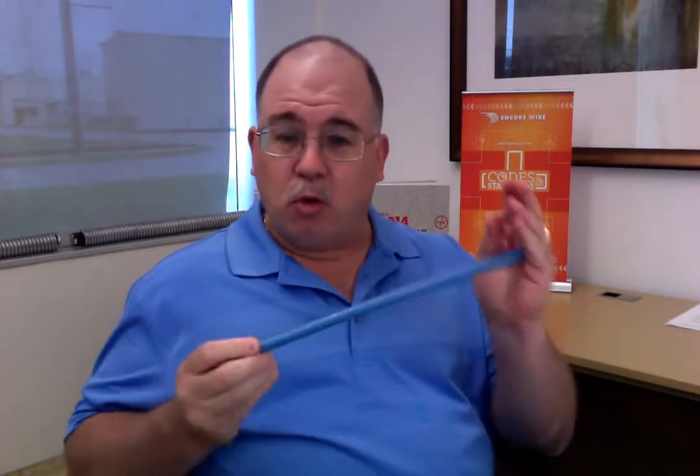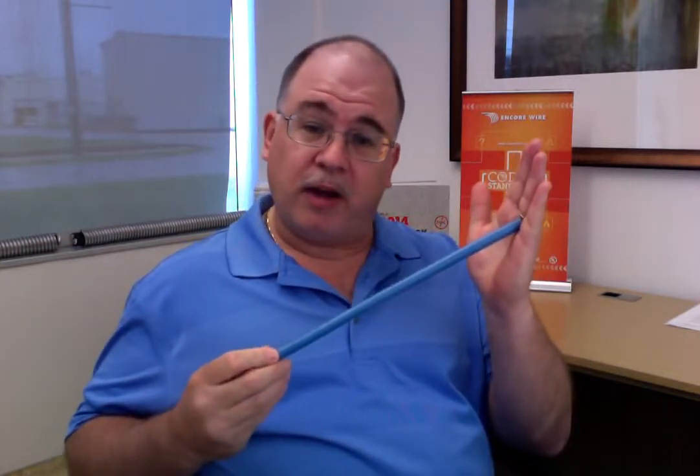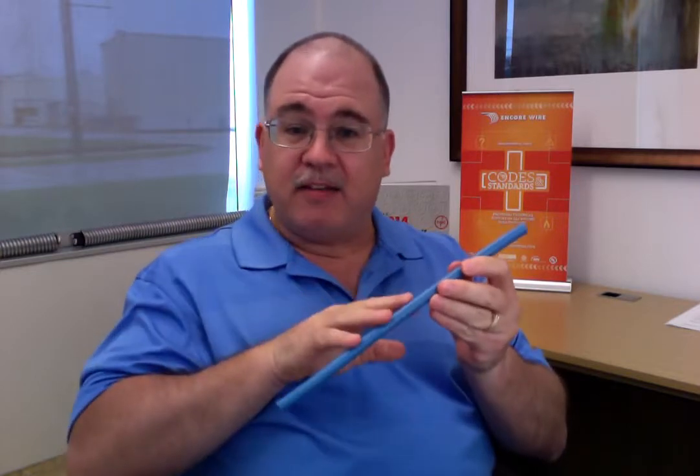Traditional 600-volt rated insulation, which you can still buy today, works perfectly fine — whether you want a thermoplastic product like THHN/THWN-2, or a thermoset product that's XHHW-2, still going to be rated at 600 volts. But extensive testing has been done, and we validated that testing and submitted documentation to not only NEMA, CANENA, as well as UL, for an evaluation that now places on Encore Wire's XHHW-2 product a 1,000-volt rated insulation.